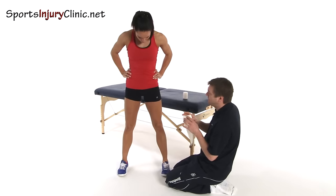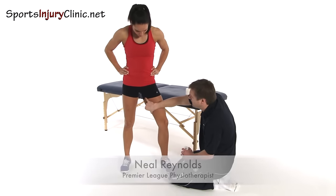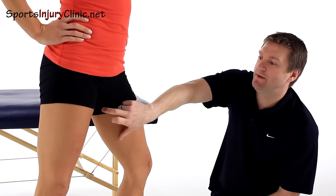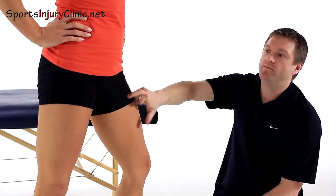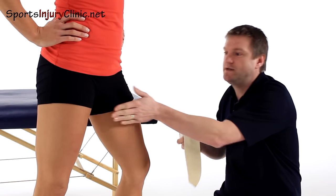We're going to use a strapping for a groin strain, for anybody that's injured their adductor muscles on the inside of the thigh. We're going to use elastic adhesive bandage to give it a bit of support. Ideally in this scenario you want as much of it as possible on skin, so that you get the adhesion straight onto the skin rather than onto clothing.